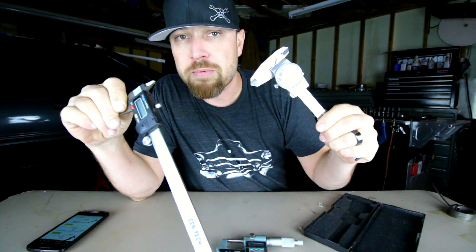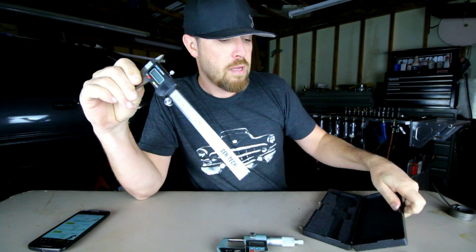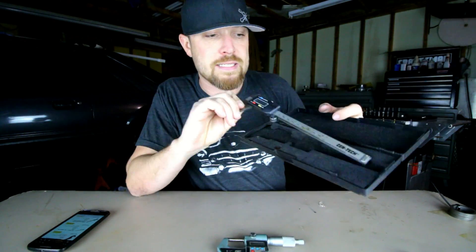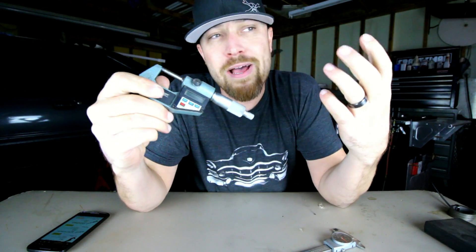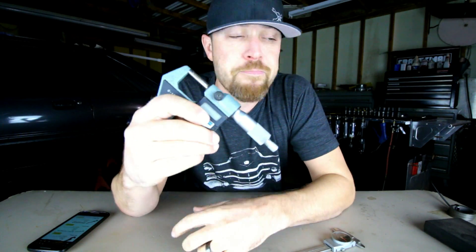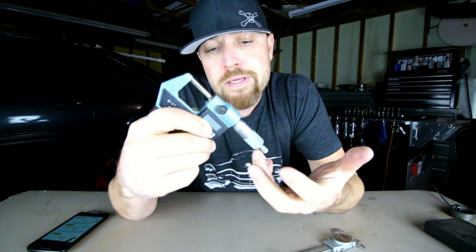I just use my dial calipers most of the time. Most of the time they'll come in a nice case like that — keep it protected. The micrometers, on the other hand, are around about $40. As I always do, I will drop some links in the description where you can go check these out — all three of them. They're good stuff.